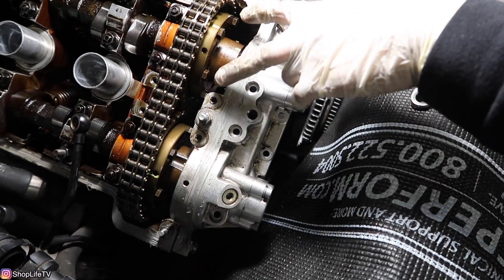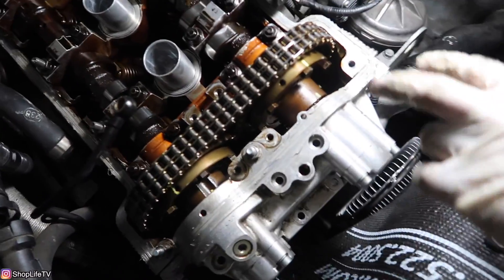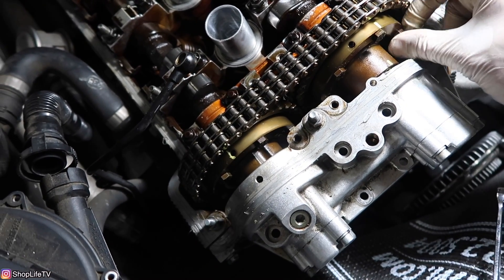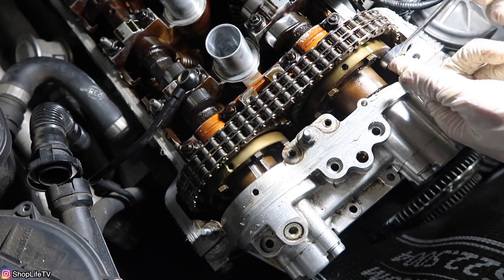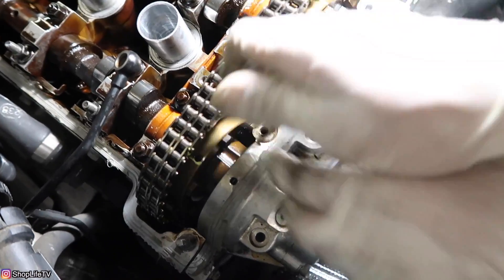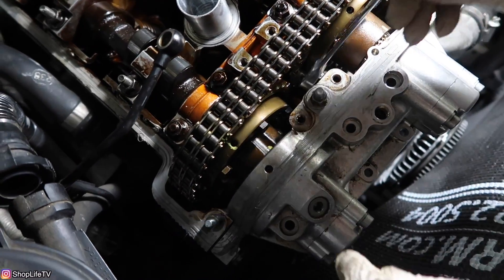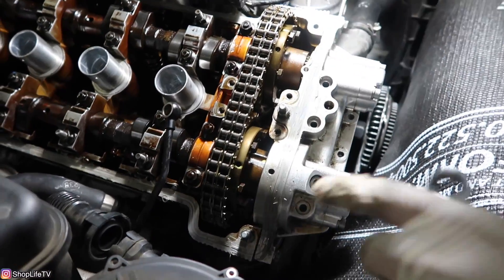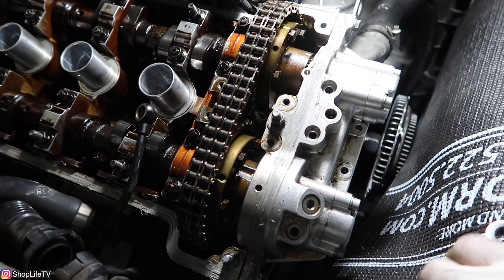Now we're going to tighten the left and right bolts on each hub. Tighten them down all the way, but slowly and evenly — do a couple of turns on each side. Do the same for the other hub as well. Once you have all four of those bolts tightened — two on each hub — we're going to loosen them about a quarter to half a turn.